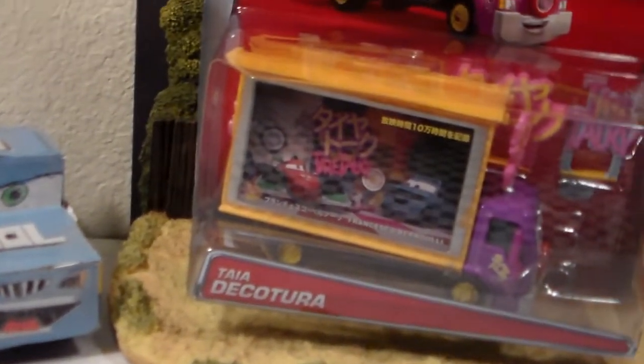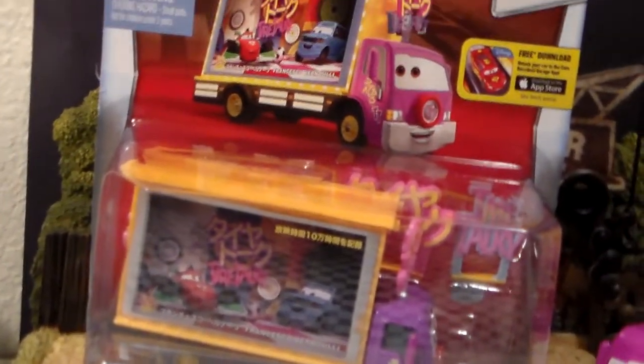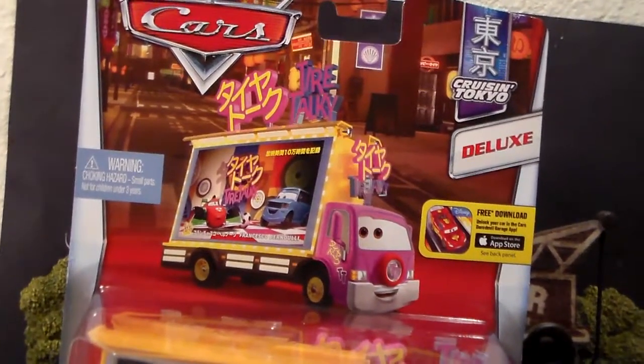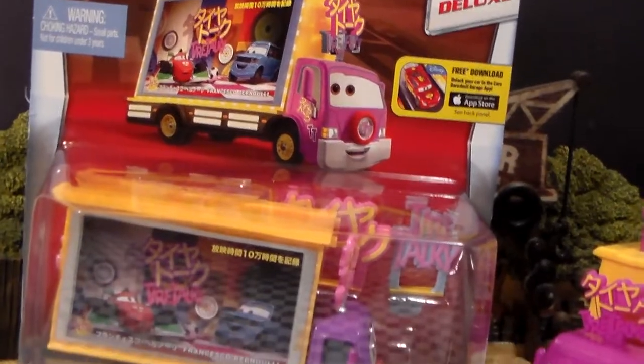Hey guys, welcome to Collection TV. Today we're going to be taking a look at Tai Dekatura from the 2016 Cruisin' Tokyo series, and it is a deluxe.